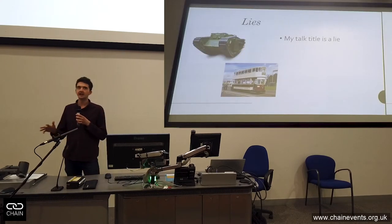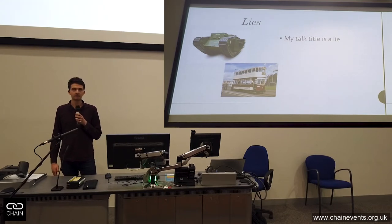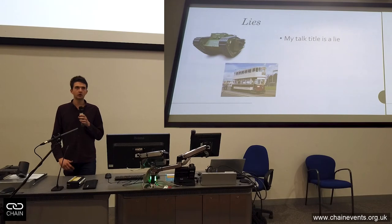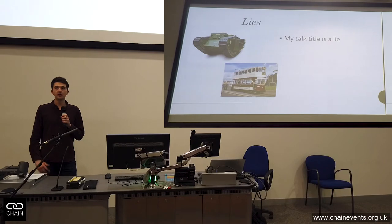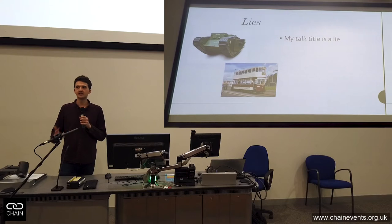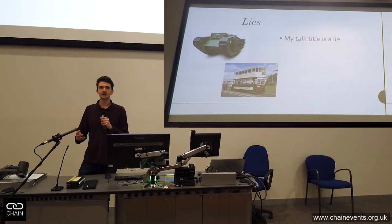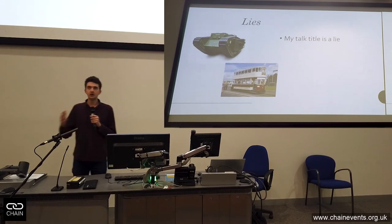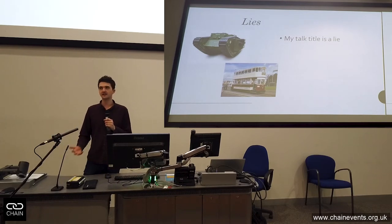Just to destroy any trust that you might have had in me, the title of my talk is a complete lie. I'm not going to talk about the tank trams of World War One. The reason for that is that we don't really know a huge amount about them. What I am going to do is tell a story, and the message is that you've all got skills, and you can use those to provide social impact and learn new skills at the same time.